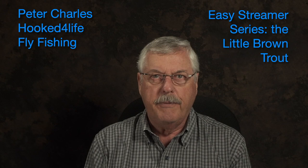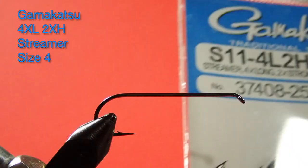So it's an effective pattern. It really does work, and it recognizes the fact that trout are cannibals. They'll eat their young once they get to a certain size. They're not fussy — if it's small enough to fit in their mouth, they'll eat it. So here we go, let's have a look at the materials for the little brown trout.